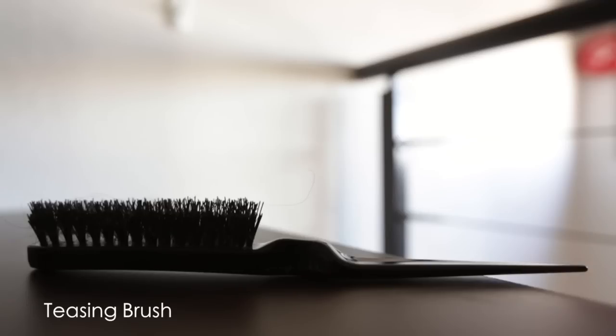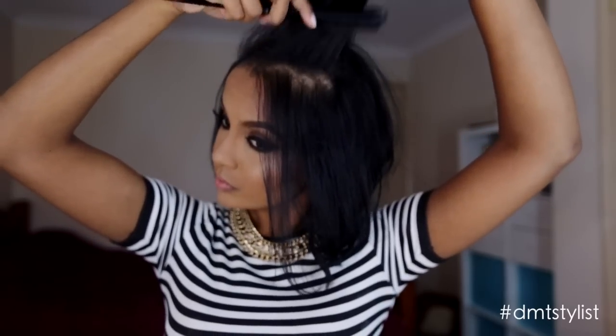Then remove your hair tie, and as you can see the curls at the bottom have added a lot of volume already. Then using a teasing brush, add some extra volume to the crown of your head.